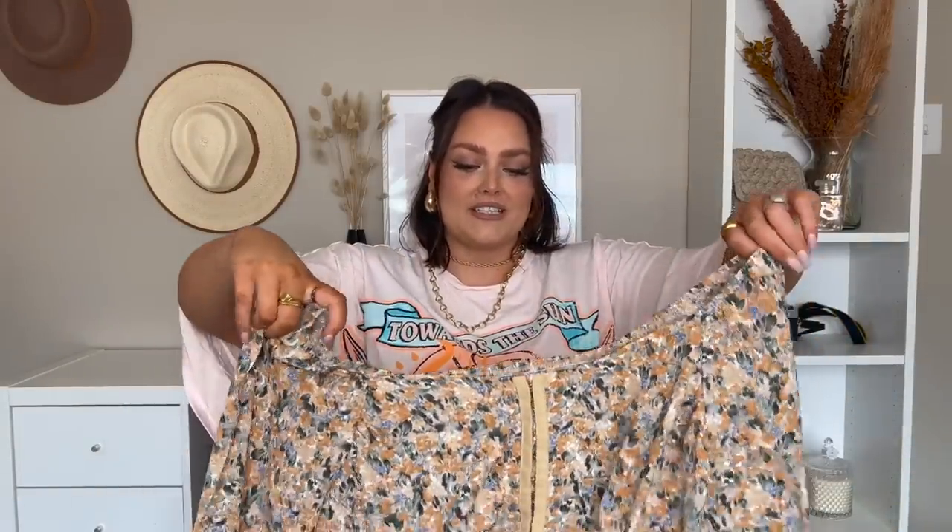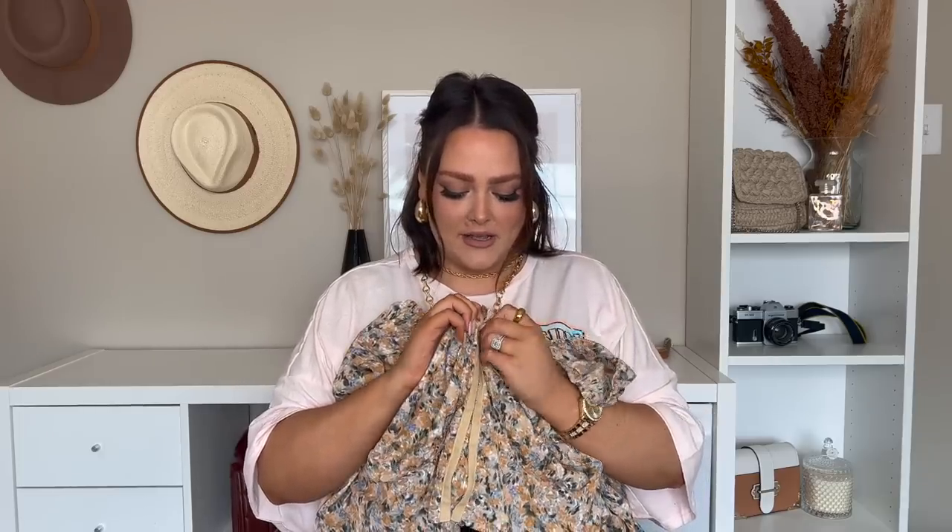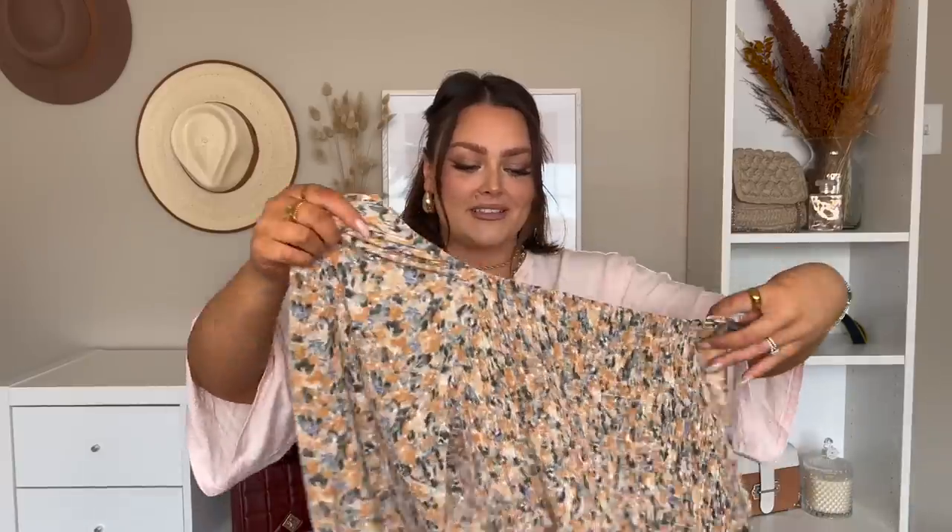Next we've got this gorgeous floral top, also in size 3X. So cute. It has this clasping in the front, kind of like a bra clasp, and it's on-the-shoulder. It's got smocking in the back, which is always so comfortable — especially when you have a big chest, it's so nice to not feel restricted. Long sleeve with a cute little sleeve moment. So excited to try this on.